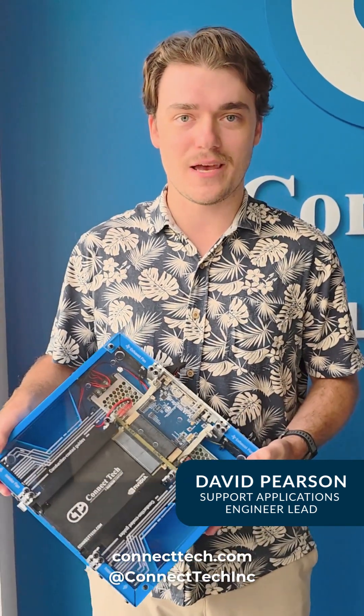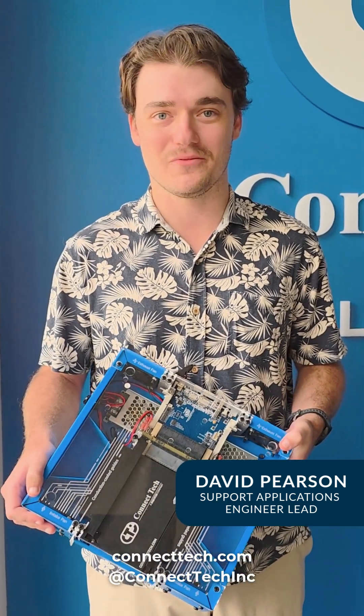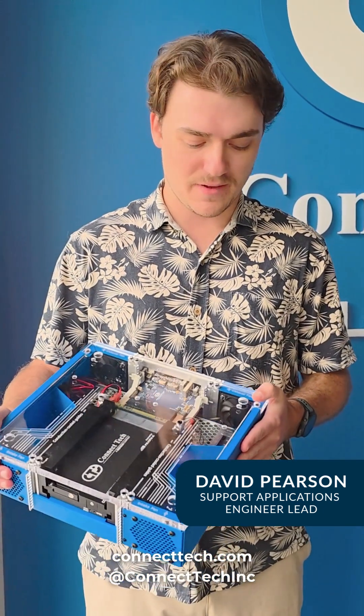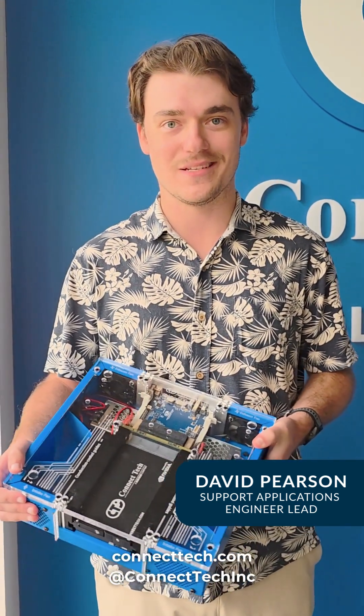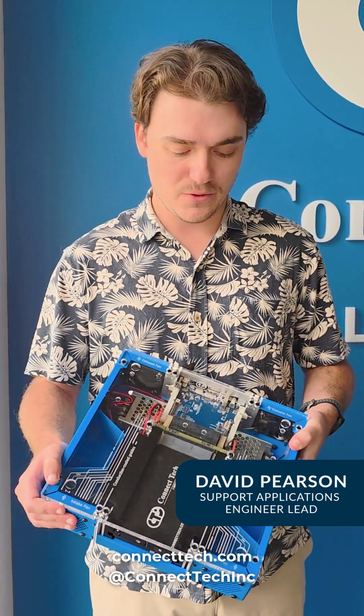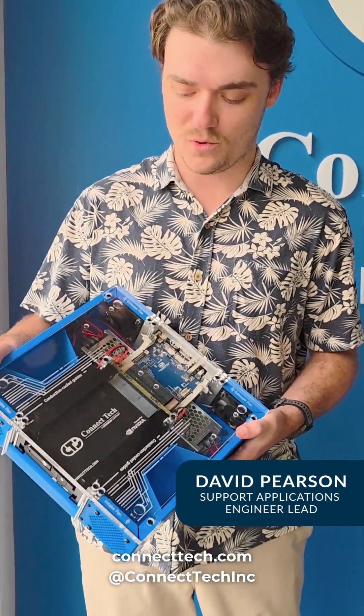This product also comes with the RTM, so for development purposes it makes it just about as easy as possible for you to get started. This development chassis is also stackable, so if you have multiple modules on the go, it makes it nice and easy. It includes conduction-cooled guides and intake fans, so you can keep it nice and cool.